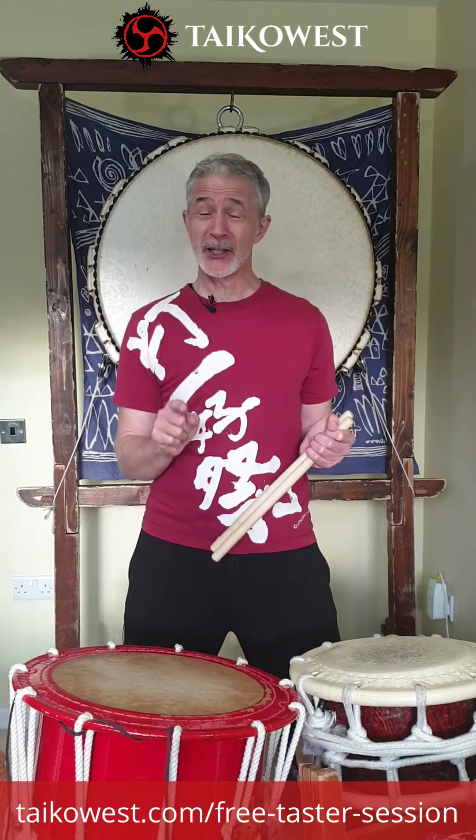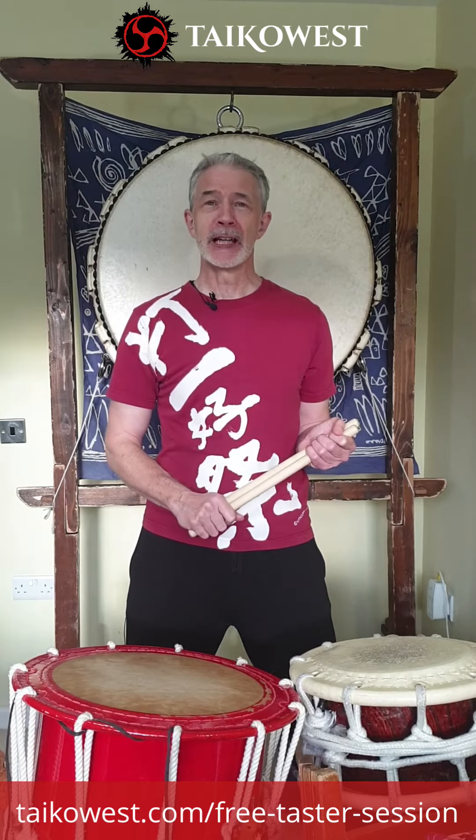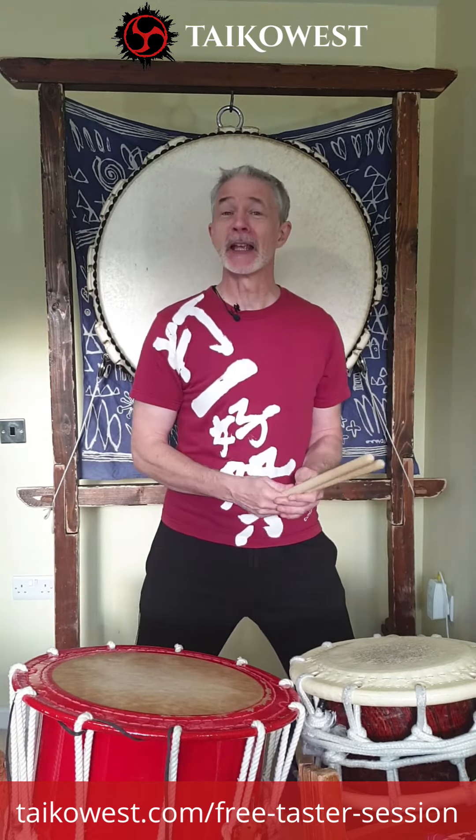If you've still got questions ahead of signing up for a taster, you can also sign up for a Taiko chat with me, and then we can really answer all your questions and point you back in the direction of the tasters — you'll love them. Hope to see you on a taster, a class, a chat, or something pretty soon.